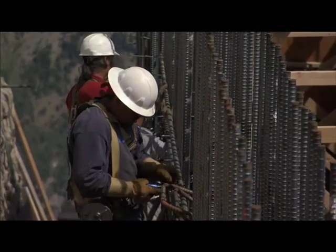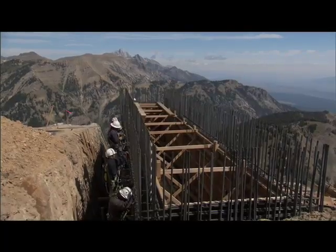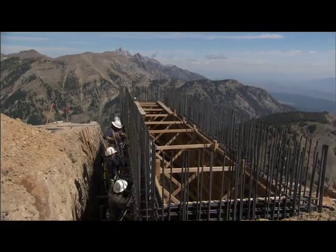What they're working on now is the counterweight pit walls. They'll come up 35 feet. They're working on the second floor, which will be 19 feet to the top of the floor.